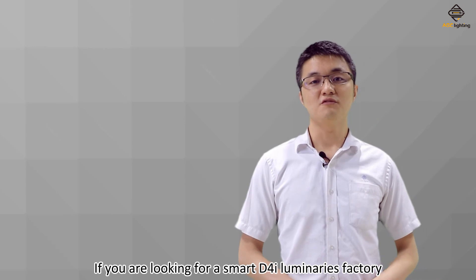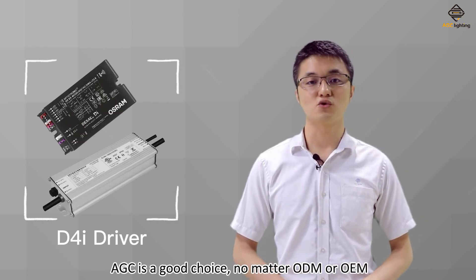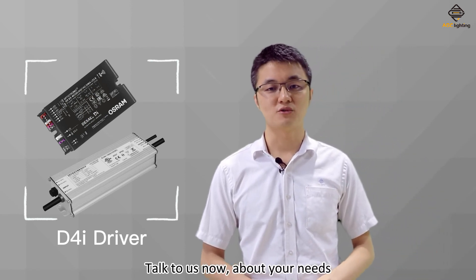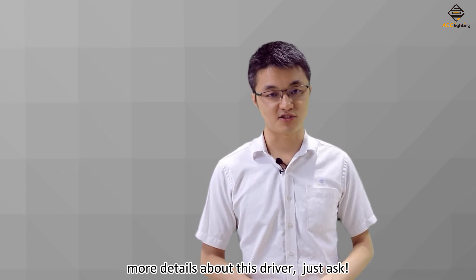If you are looking for a smart D4i luminaire factory, AGC is a good choice, no matter ODM or OEM. Talk to us now about your needs. For more details about this driver, just ask.